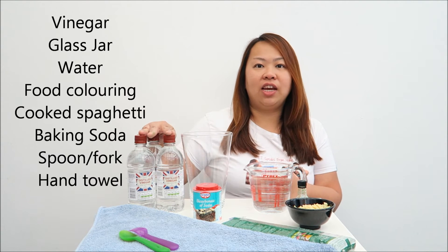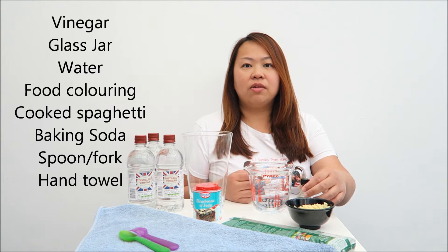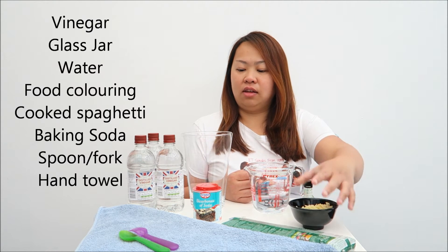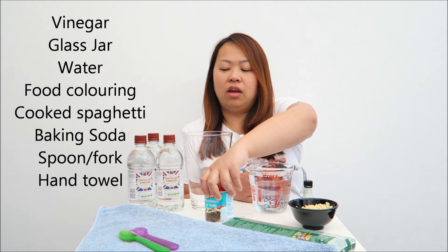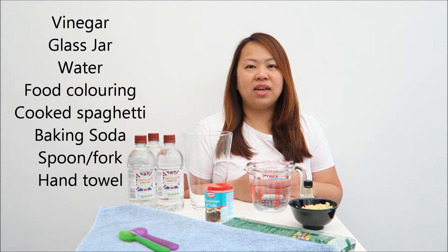What you need here is vinegar, a glass jar, water, some food colouring, cooked spaghetti, baking soda — or they call it bicarbonate of soda — a spoon and a hand towel, because it can get quite messy.